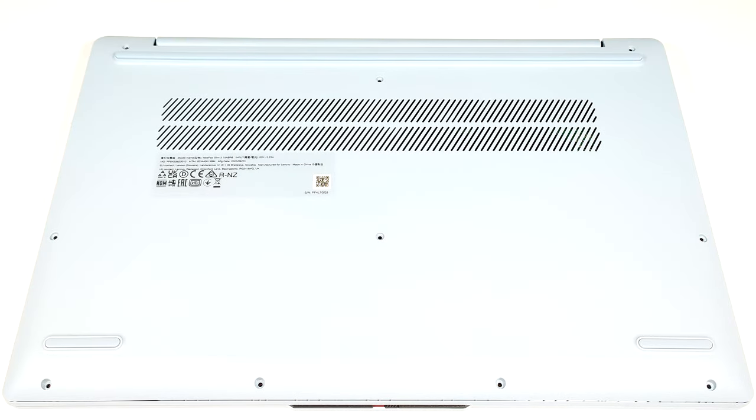Hello, this is Nick from Laptop Media and today we will show you how to open the Lenovo IdeaPad Slim 3 15 Gen 8.